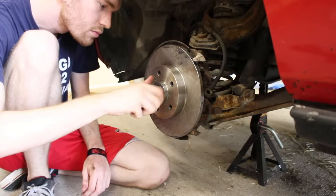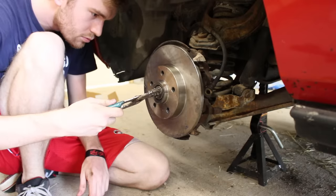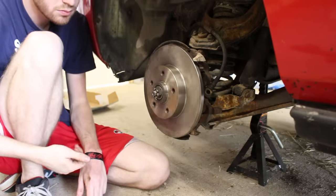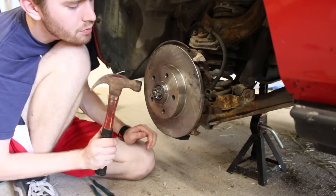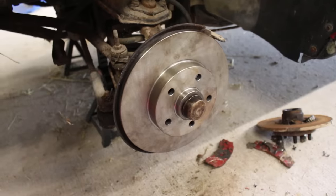The washer was put back on and the nut tightened down, but not too tight — only to where it's firm and where the bearings are still seated properly so they can rotate easily. The new split pin is installed and the cap too. And that's both rotors fully installed.